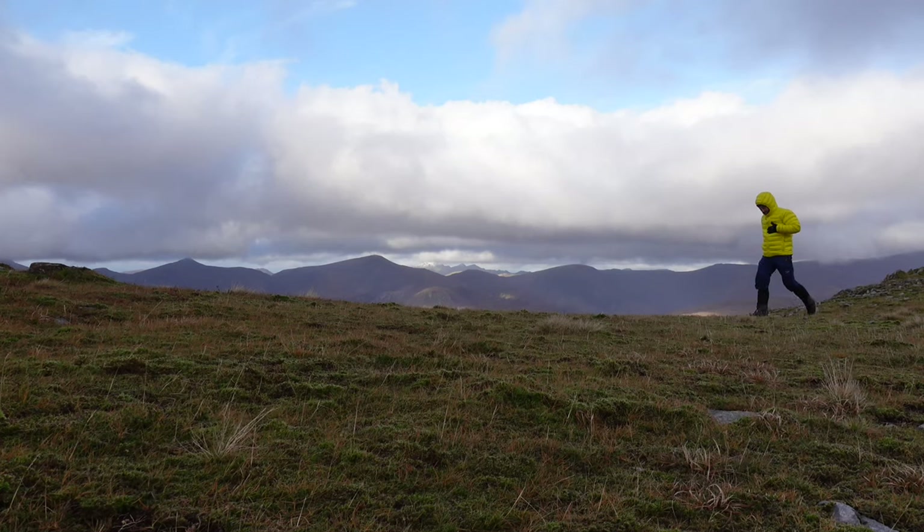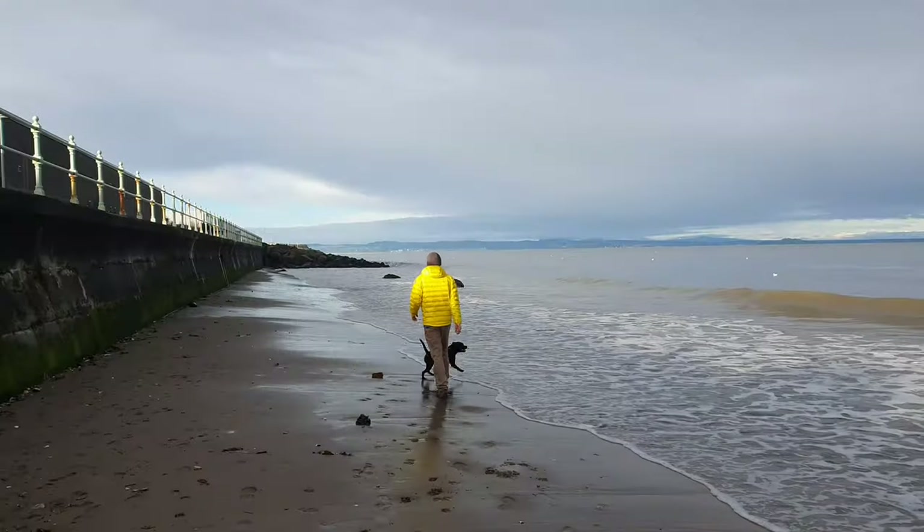Just before we get started, I want to quickly say that this is a first impressions video, however I have been out testing it. Last weekend I was out with Kevin and at the summit the wind chill was anywhere between minus 5 and minus 10 degrees Celsius, and the jacket handled that absolutely fine. I've been out doing the dog walks around here, I've been down the beach as well, and the jacket has performed well so far.